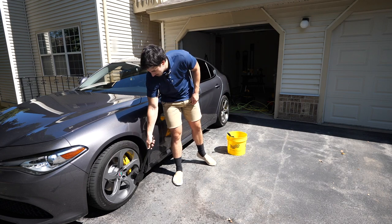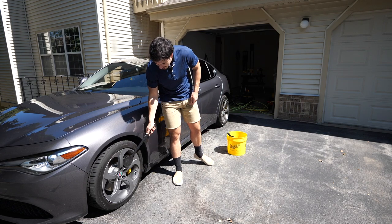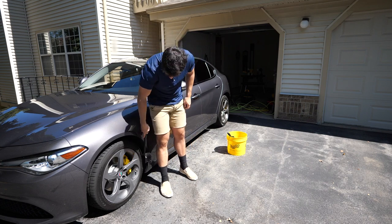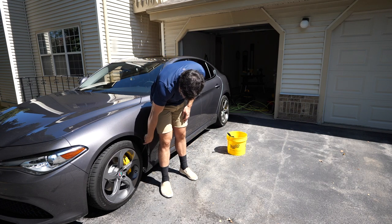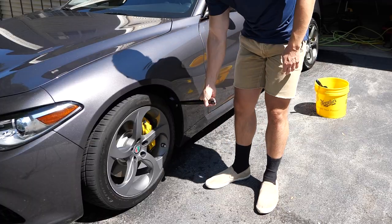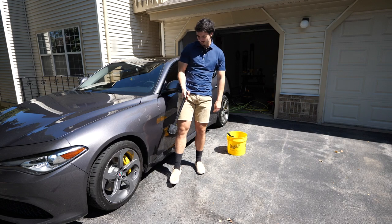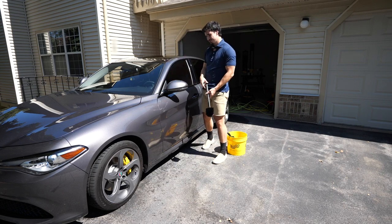Like I'm talking both the face of the wheel and the barrel of the wheel without any issues. You can also kind of get into the caliper zones, and then there's also a little bit of room for you to get those wheel wells.